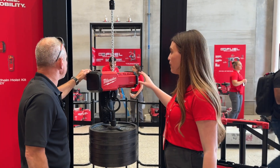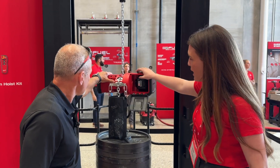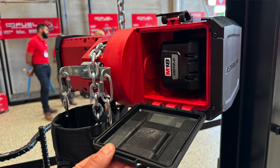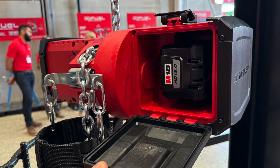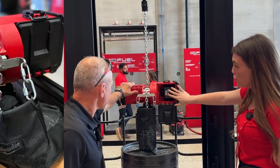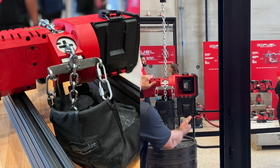The battery is on the back in the battery compartment, and when you remove the pack, your load will hold — that's another frequent question we get, so you can swap it out. The kit comes with your 20-foot chain, chain bag, two M18 12.0 batteries, remote, M18 rapid charger, and your Packout cart.